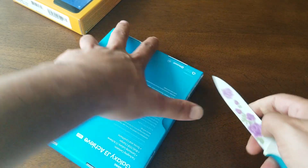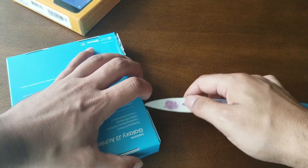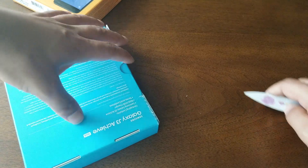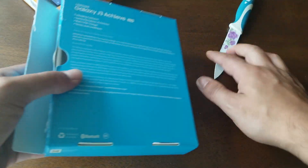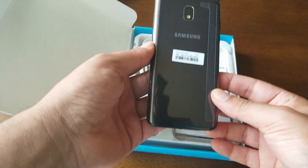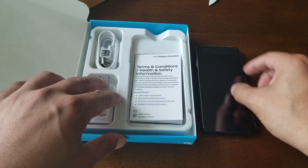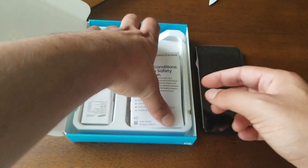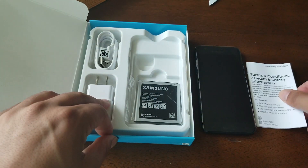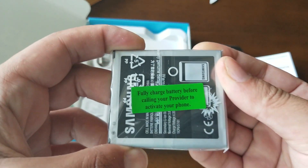There's also tape from the other side. All right, so finally we have it open. First thing — you'll see the phone. Here is the phone, still wrapped in plastic. We also have the terms and conditions and the safety guide, the cell phone information.